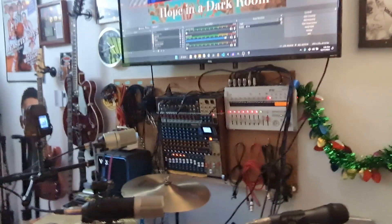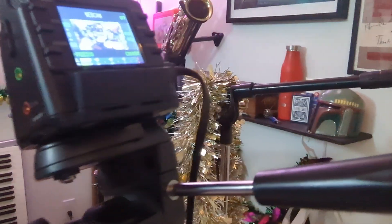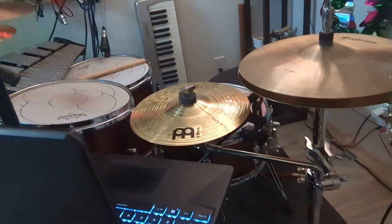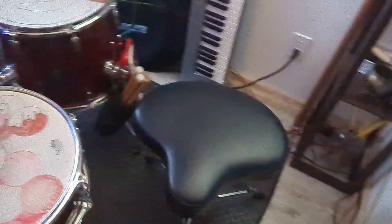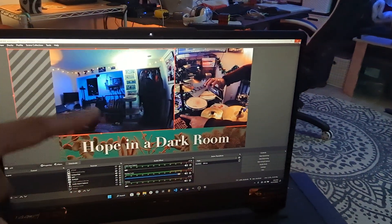Creating a lot of space by putting stuff on the wall was huge. I've got two Zoom Q2N cameras, which are the main cameras in the room, and they're both USB'd in as webcams into my laptop. Since I'm on drums, I sit here, I can play, and I can look over at OBS — you can probably see me holding the camera in one of those right there.